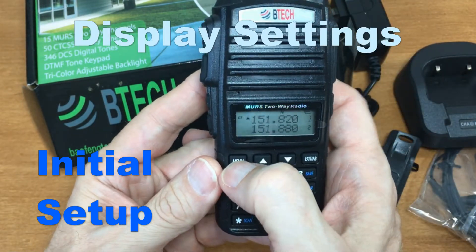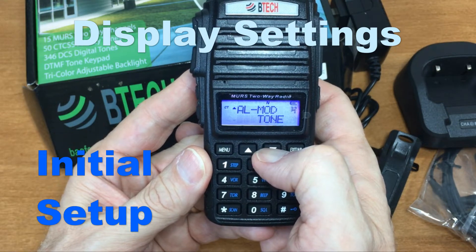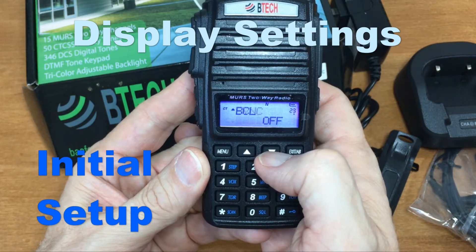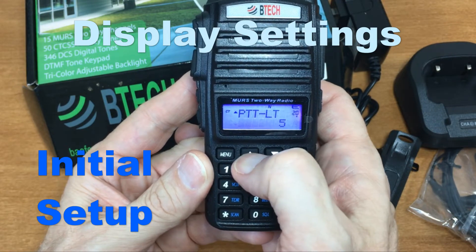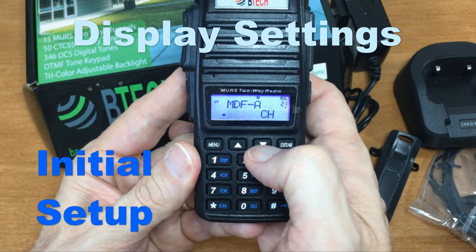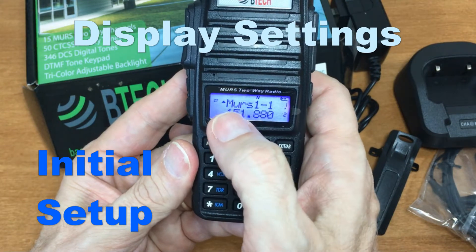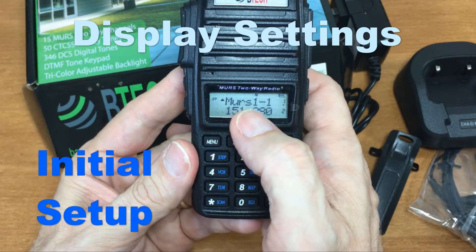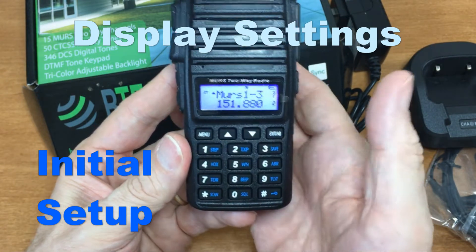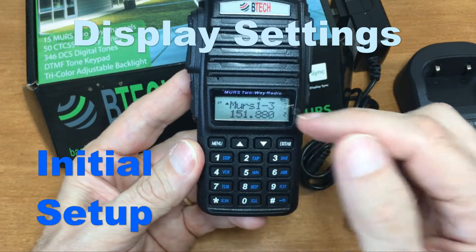Let's look at the different display options. In the menu on the A-band, you can see it says 'frequency.' You can choose frequency, name, or channel. I'm going to choose 'name' — and you see it now shows 'MURS 1-1,' meaning MURS first set of five, channel one. Then MURS 1-2, 1-3, and so forth. Since there are only five MURS channels, having it show the name would work better.